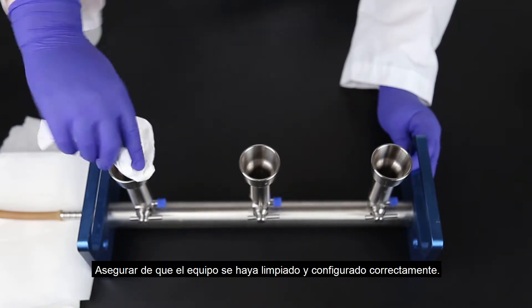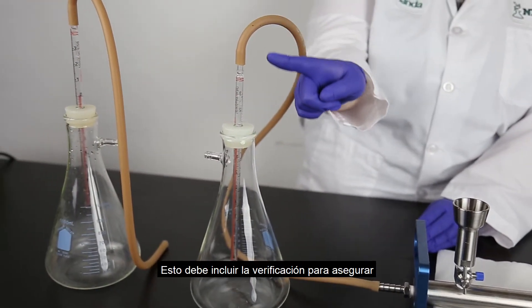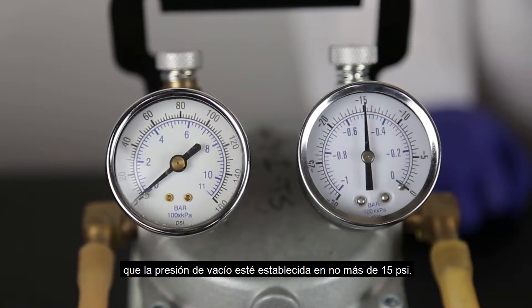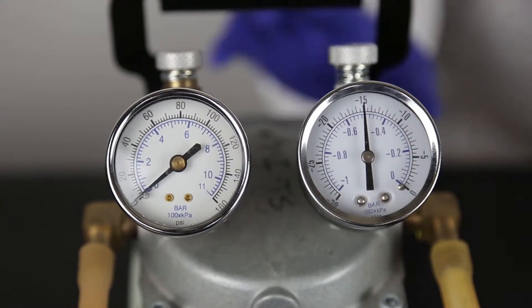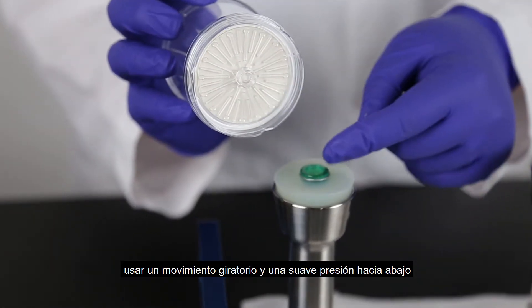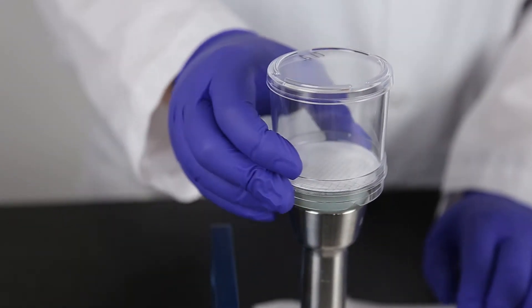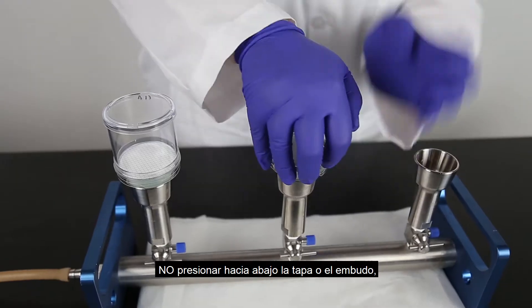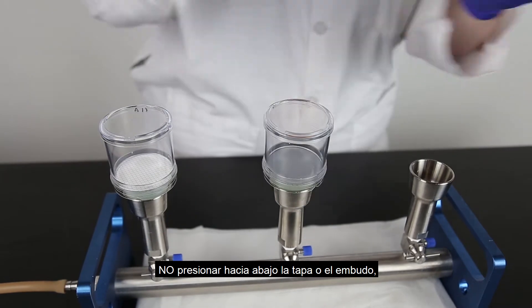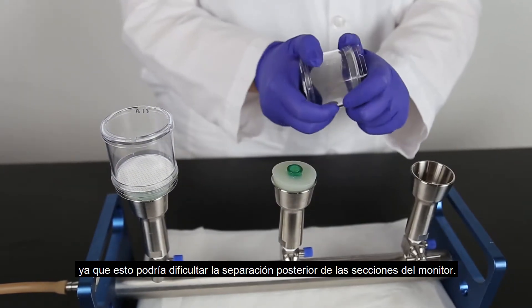Ensure the equipment has been cleaned and set up properly. This should include checking to make sure the vacuum pressure is set to no higher than 15 psi. Holding the base only, use a twisting motion and gentle downward pressure to seat the Neogen filter on the adapter. Do not press down on the lid or the funnel, as this could make it difficult to separate monitor sections later.